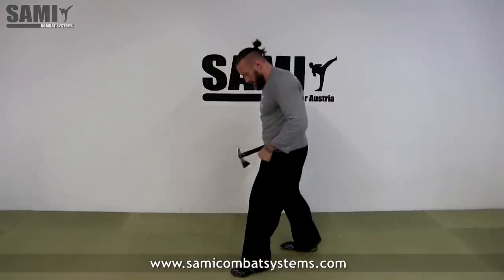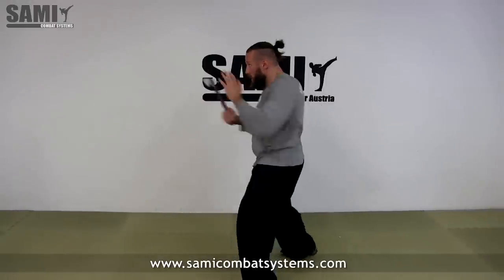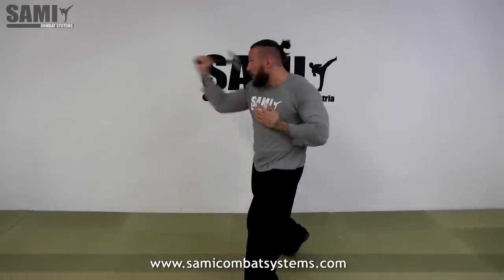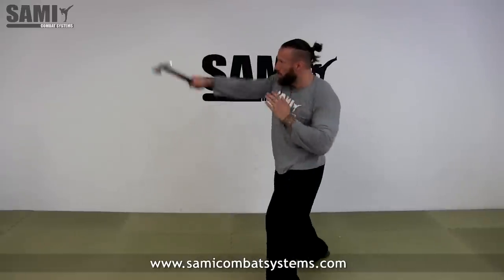Let me show you from the other side. I'm here, I come with the hack and work like this, or the one-two-three combination.